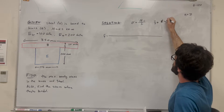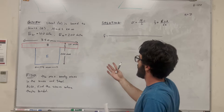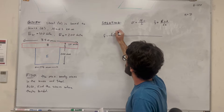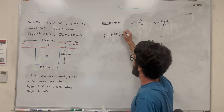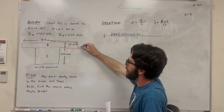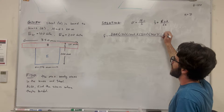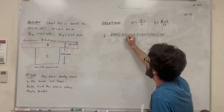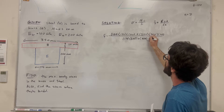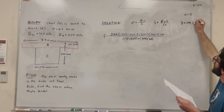The equation for y-bar is the sum of the distance times the area of each object, over the sum of the areas. For the first object, the height of its centroid is half of 200, which is 100 millimeters, and the area is 175 times 200. Then we add the next one: the centroid of the red object is 200 plus half of 50, which is 225, and its area is 350 times 50. Dividing by the total area gives y-bar equal to 141.67 millimeters.